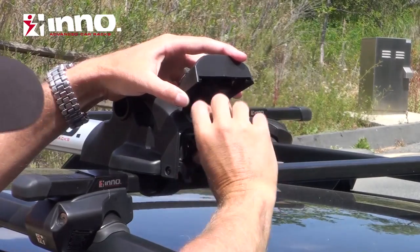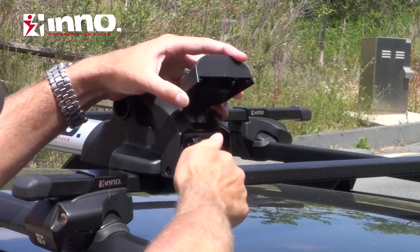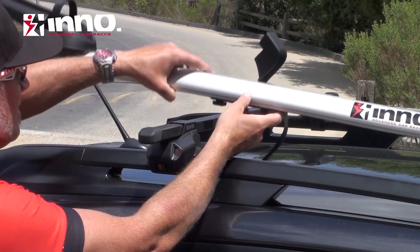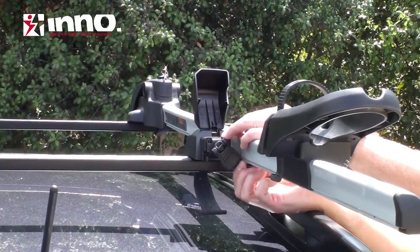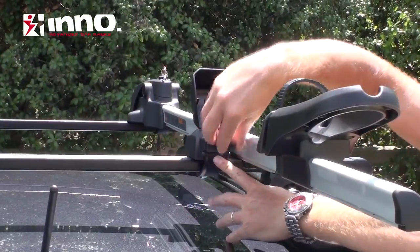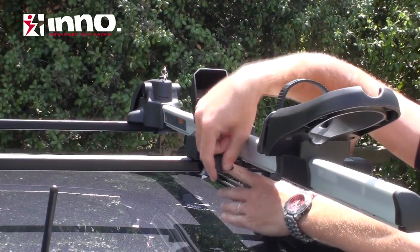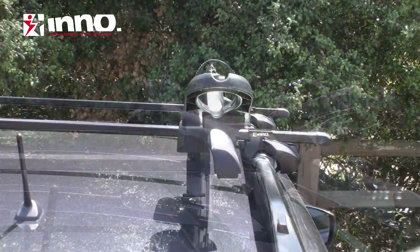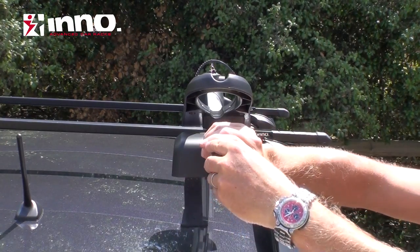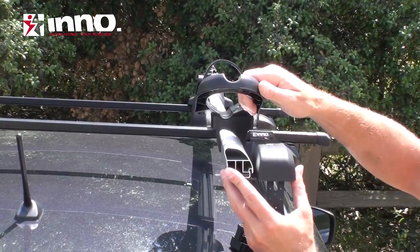Now attach the strap. To attach the tray to the rear crossbar, slide the strap into place and then tighten with the knob. Then attach the strap and tighten with the twist knob on the back. If it's easier to reach, you can also take the strap, slide it out, and slide it into the back of the rack.